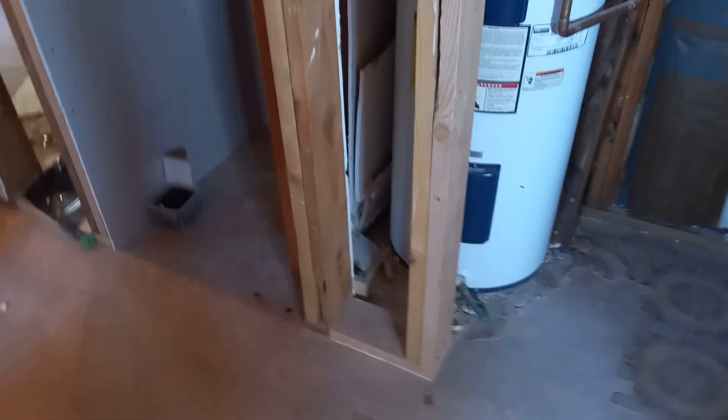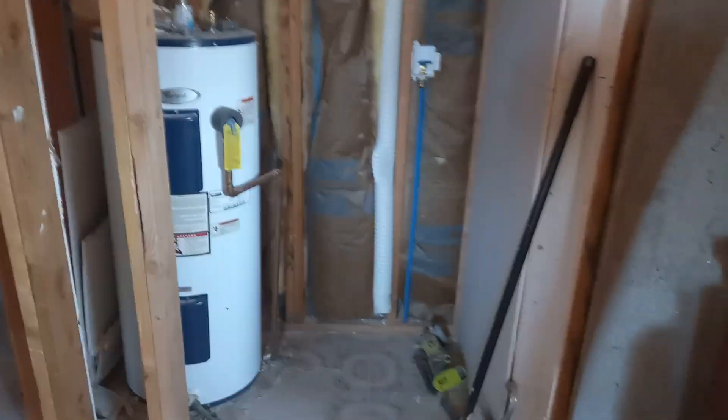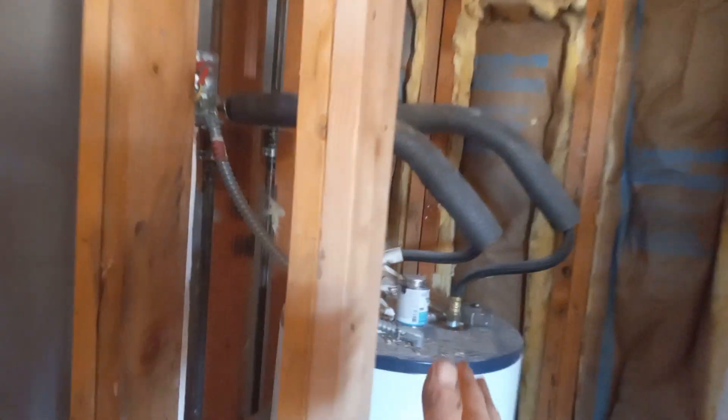There will be pantry shelving in here and back in there for knickknacks and so forth. This area has been narrowed so that the refrigerator will snugly fit back in there. That water heater is going to be removed from this space, and over here will be a pantry area with shelving.